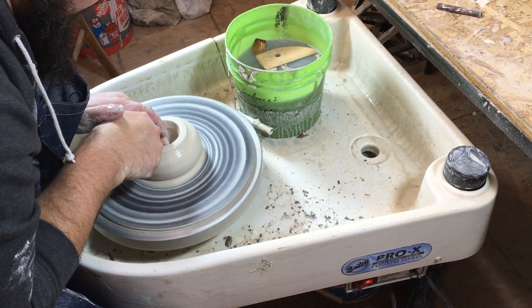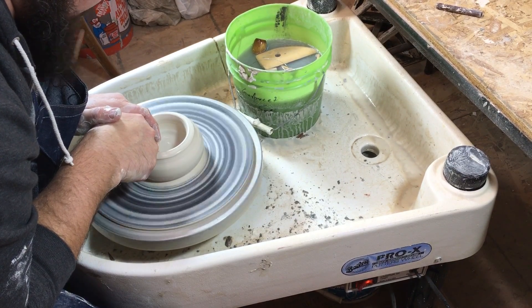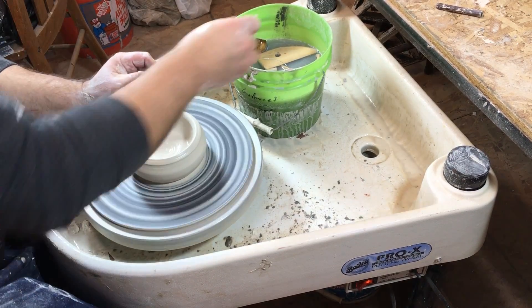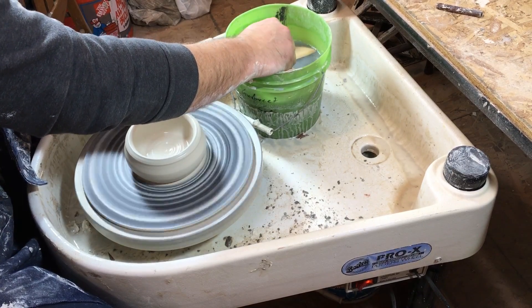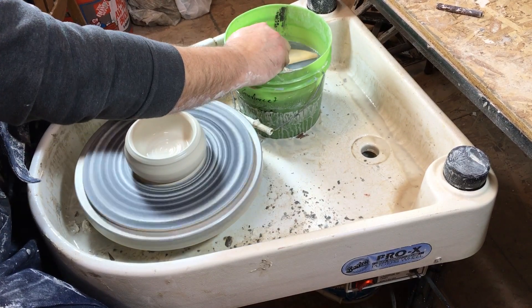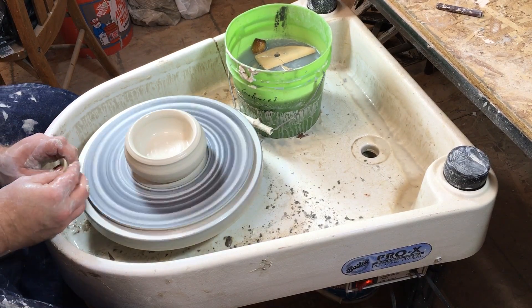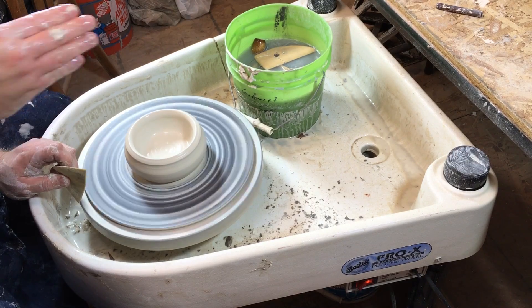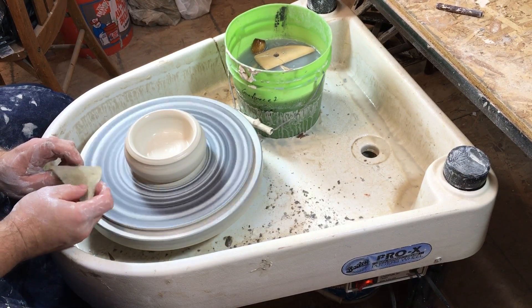Keep your hand traveling straight back towards yourself — don't push down, don't lift up, just straight back. That depends on what you're trying to make. For a simple cylinder shape, bring your hand straight back. If you're making more of a bowl shape, you might start bringing your finger up a little bit to create the curve at the bottom of the bowl.